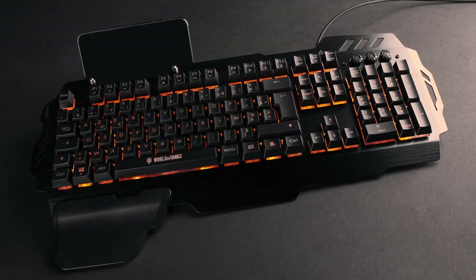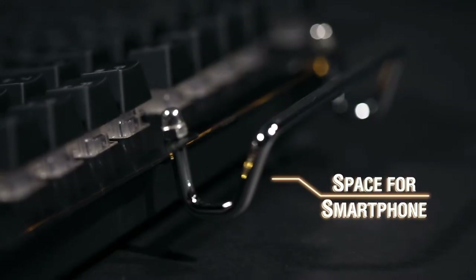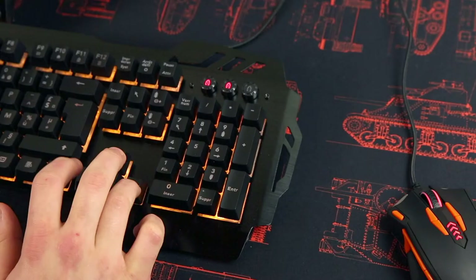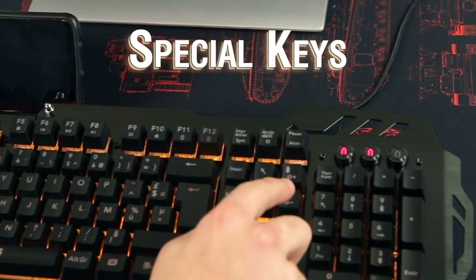The K50 and K70 keyboards are especially adapted to play World of Tanks. The K50 keyboard includes a space for your smartphone and has a wrist rest. The keyboard is very comfortable to use thanks to its semi-mechanical keys. Many special keys are intended to meet your needs.